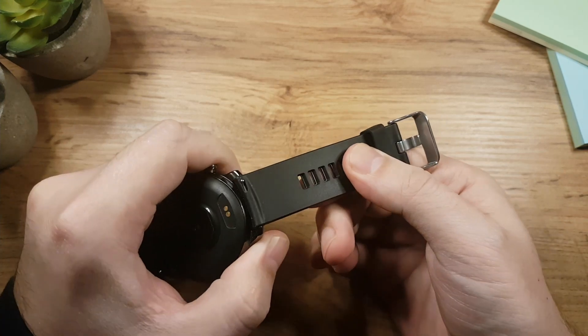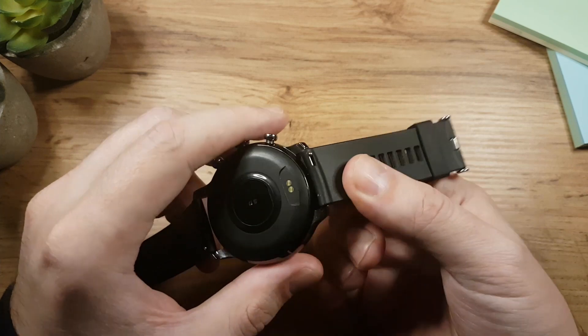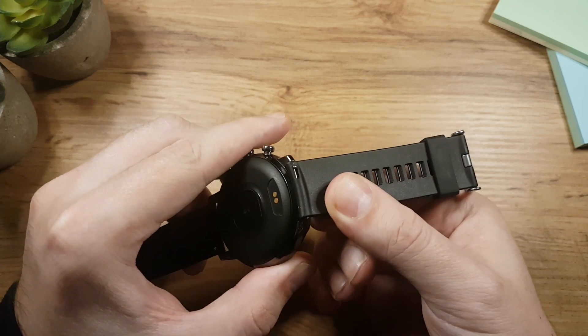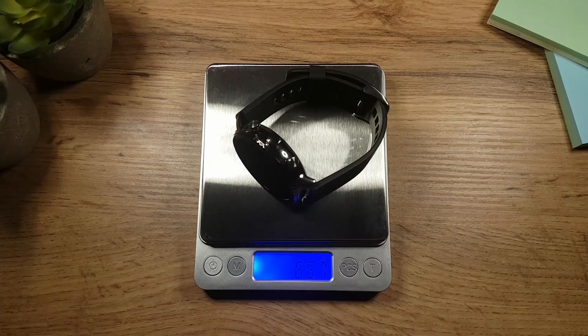The straps are made out of TPU material and their width is 22 millimeters. You can easily exchange them thanks to the quick release mechanism. The watch weighs 50 grams without straps and 66 grams with straps.